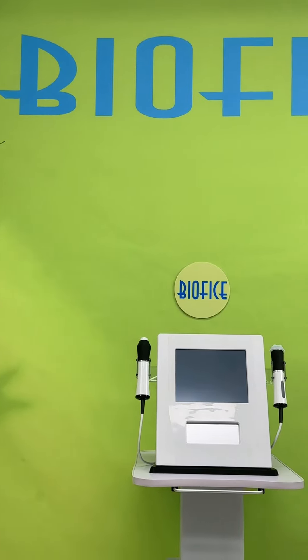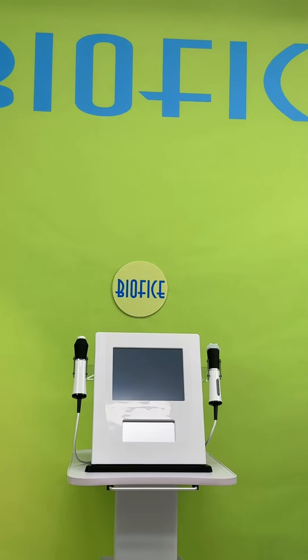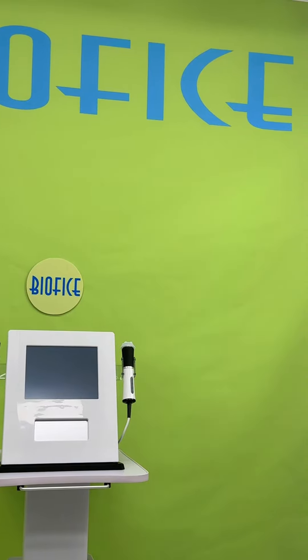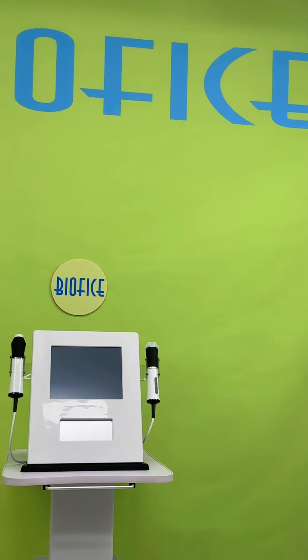Hi guys, welcome to Barfeet's channel. Barfeet's company is one of the leading manufacturers of beauty machines to all beauty spots and salons all over the world.